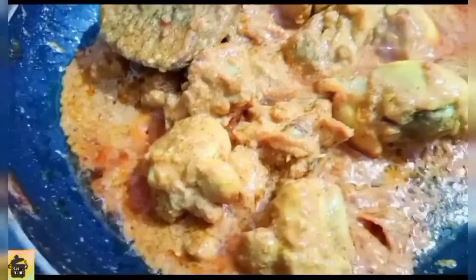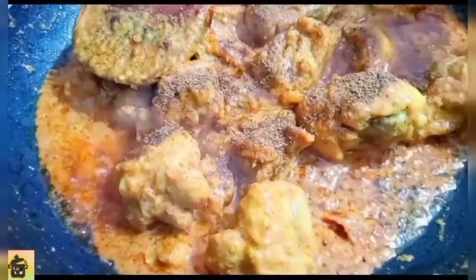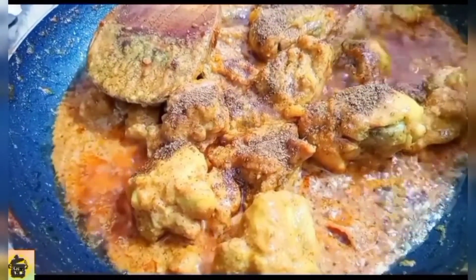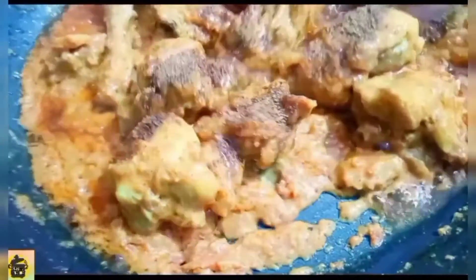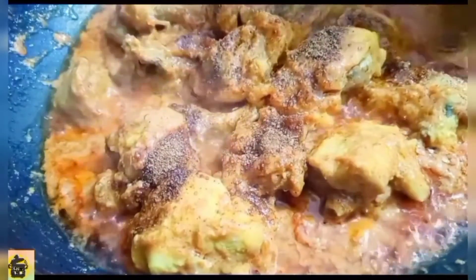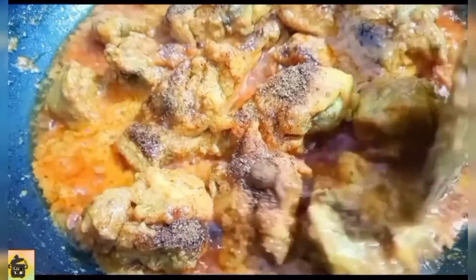Last, we add the powder. Add the powder. Now we will finish our dish — our chicken curry is ready.